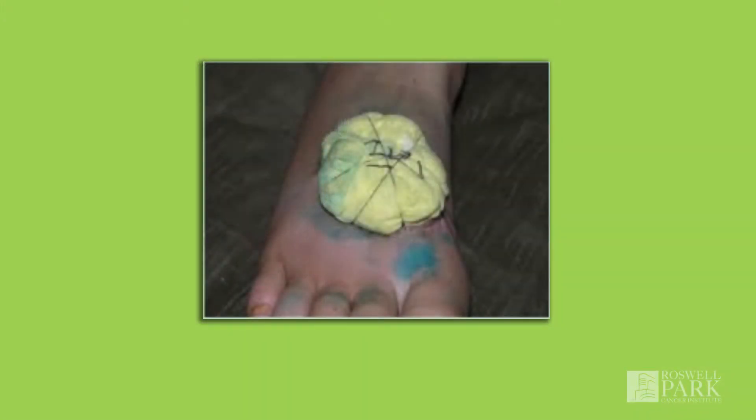Oftentimes the surgical site where a skin graft has been placed looks different than natural skin. During your surgical procedure, your surgeon will take the superficial layers of skin from a small area on your upper thigh or buttock. This area will be transplanted to your surgical site and either sutured in place or made adherent with a dressing. This dressing, which is usually called a bolster, will stay in place for approximately a week and will be removed in the clinic when you return for your post-op visit.